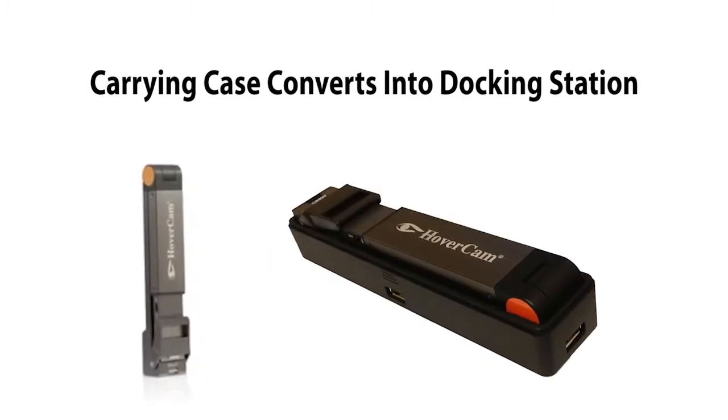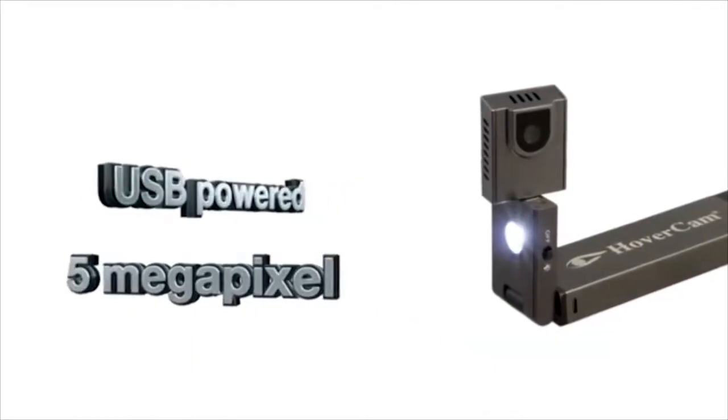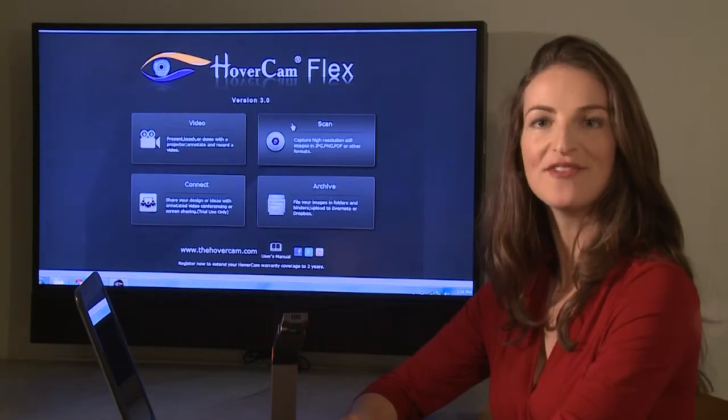It's compact. It has a tiny auto-focusing CMOS sensor and lens module. It has 5 megapixel resolution and a fast refresh rate.